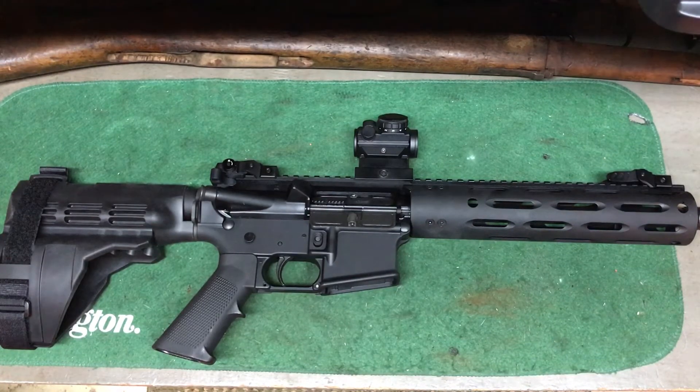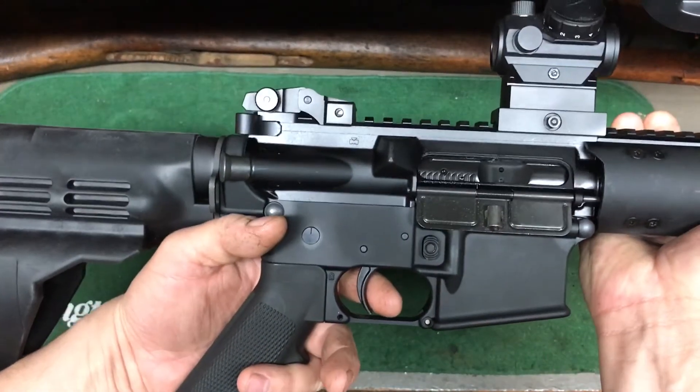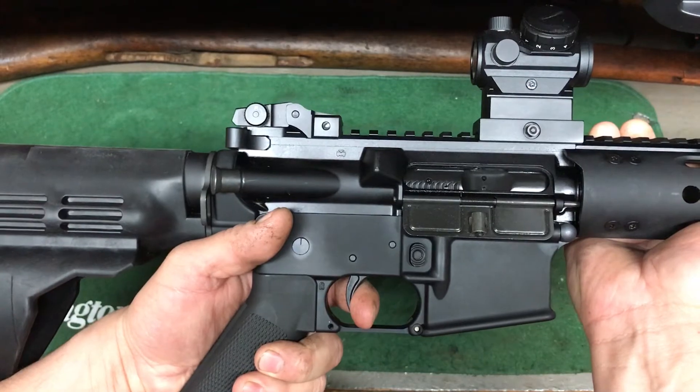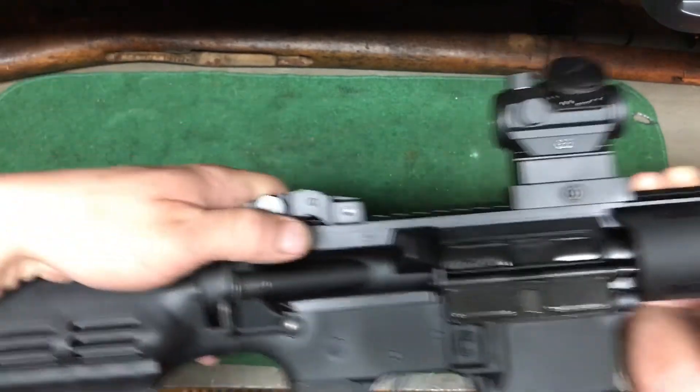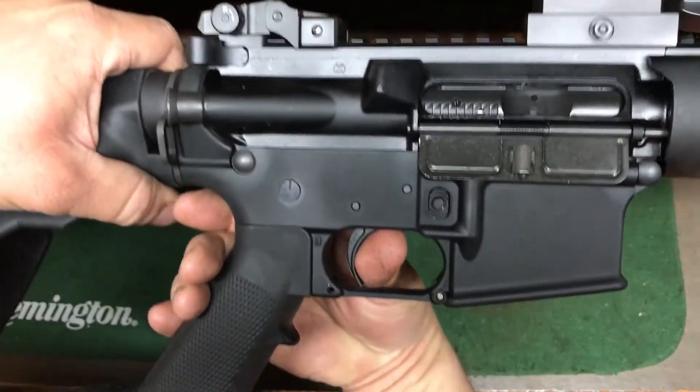It is a Palmetto State lower build kit. All the build kits are basically the same — the only difference you're going to get is the fire control groups, the triggers. The trigger I don't really like. I polished the crap out of it and it's still just a single stage. You're at a wall here. There's some creep.